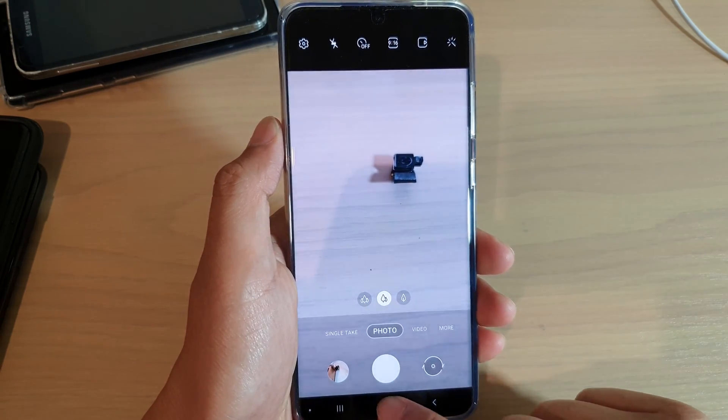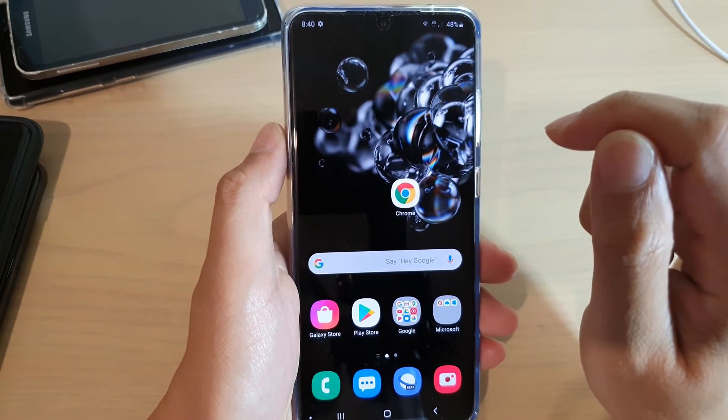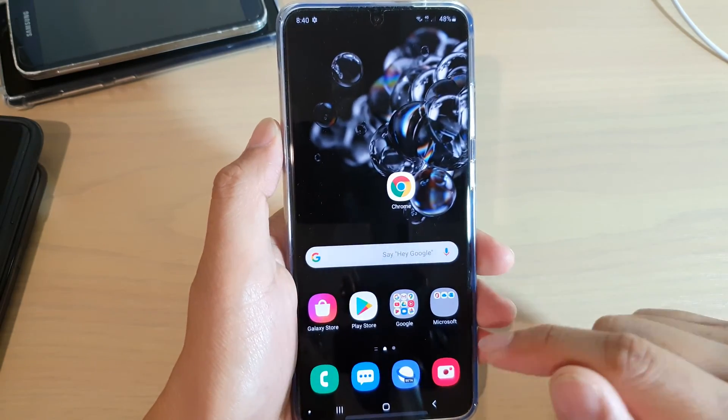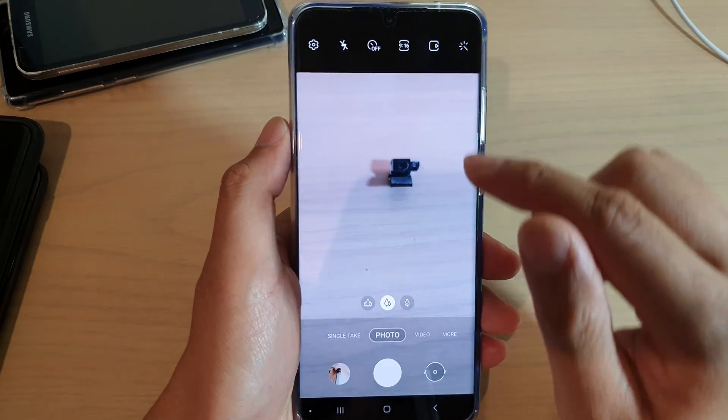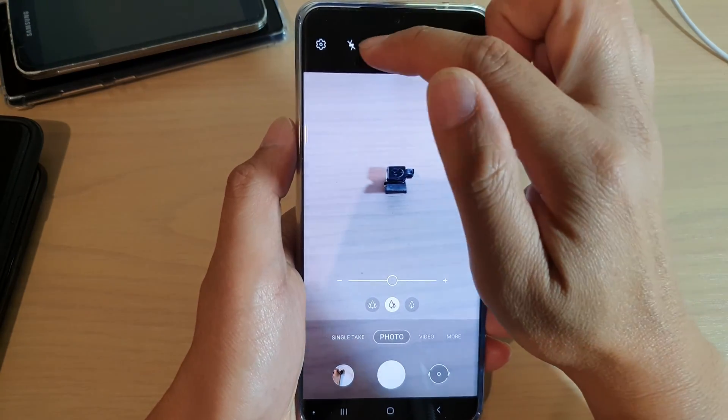Now first, let's tap on the home key to go back to your home screen and then launch the camera app. So tap on the camera app down here.